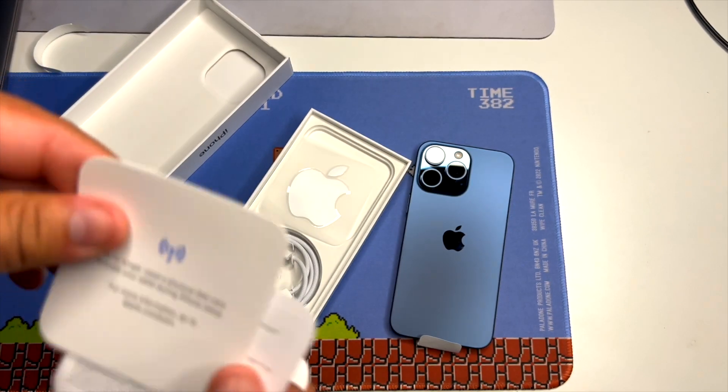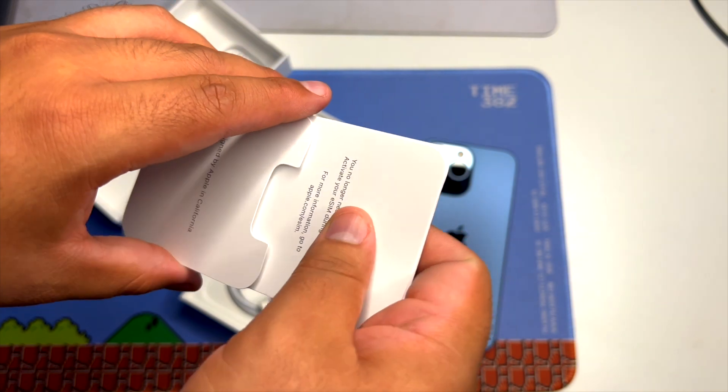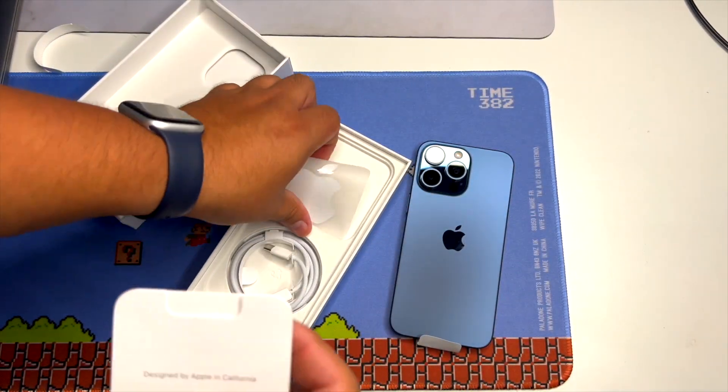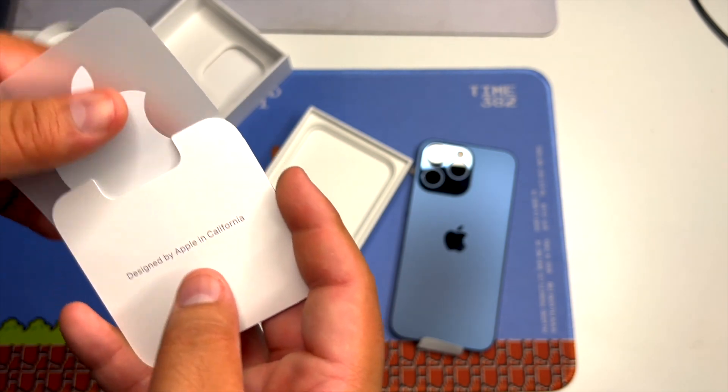So this is going to be my first eSIM experience. Wow — this is very minimal paperwork that they include. Let's put our single Apple sticker back in here.